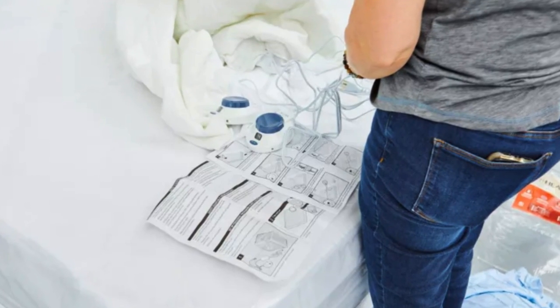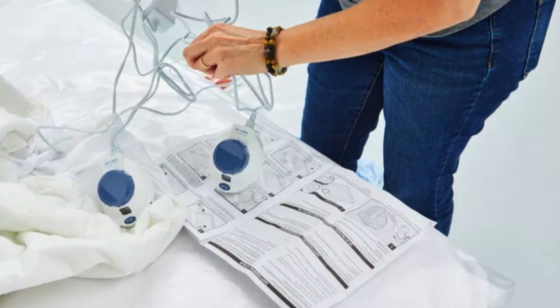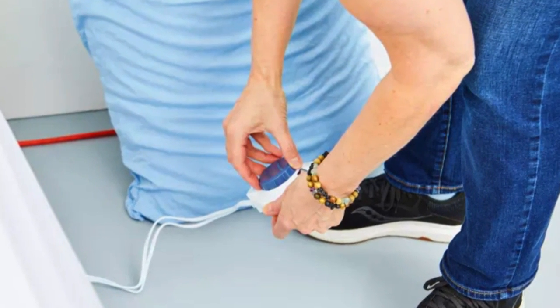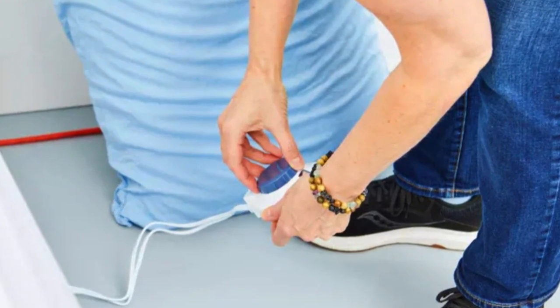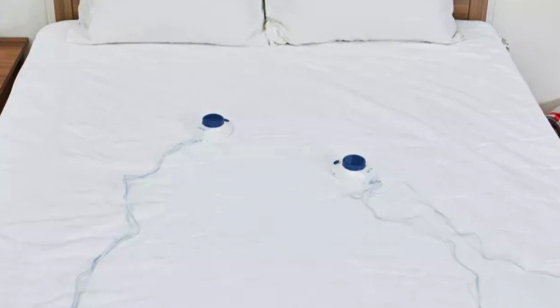With plenty of heat settings and dual controllers, testers said the mattress pad offers a lot of options for your money. The heat is noticeable even at the lowest heat setting, and testers said it was very cozy on the highest setting. They did not notice any gap between the heating zones on either side of the mattress pad.